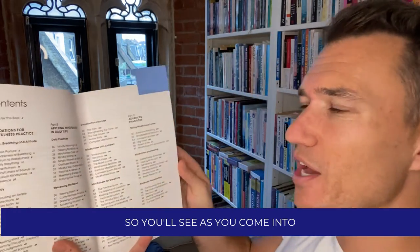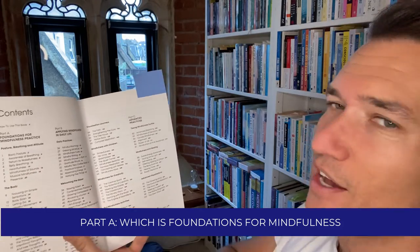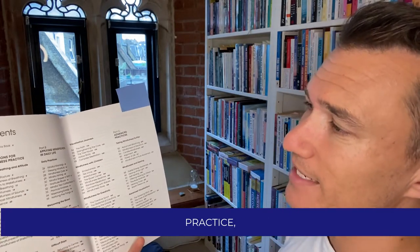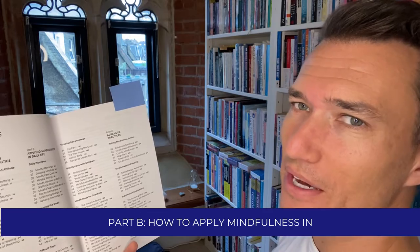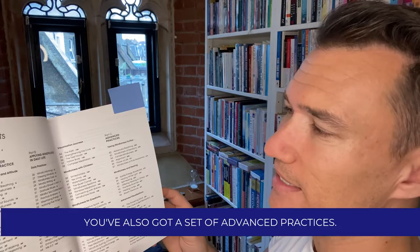As you come into the content section, you'll see it's split into three sections: Part A, which is foundations for mindfulness practice; Part B, how to apply mindfulness in daily life; and then in Part C, you've also got a set of advanced practices.